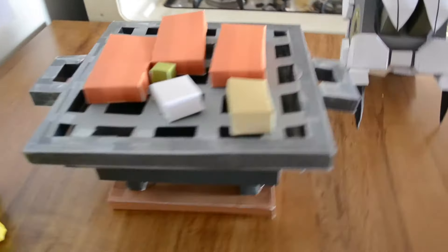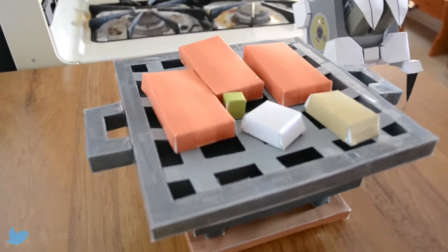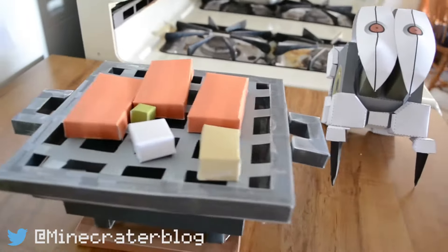So this is a pixel paper craft design that I found over at Pixel Paper Craft. You can find that link in the description below. So this is the Korean barbecue.